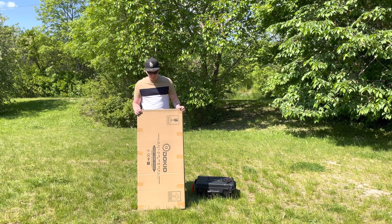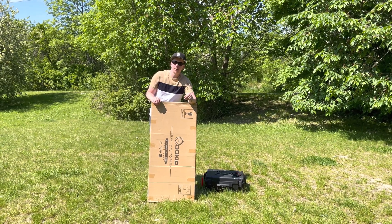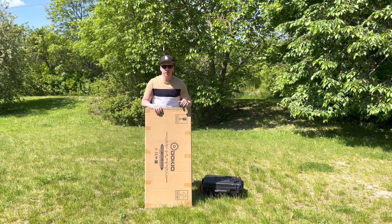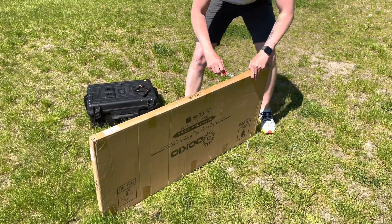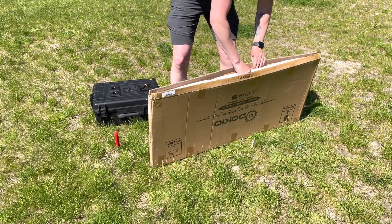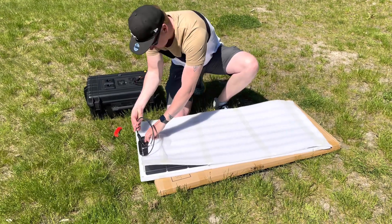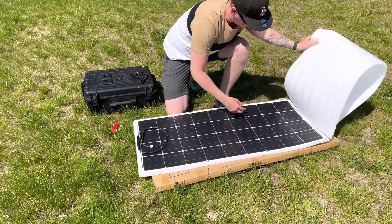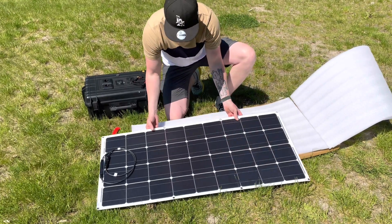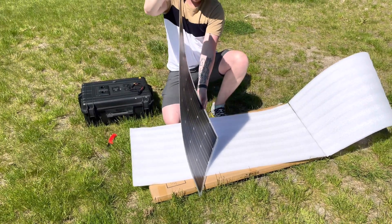So this is the 100 watt flexible panel. It's a monocrystalline panel and this is how it came. The time is just before 1 PM, so we have the sun almost straight above us right now — almost ideal conditions here in Stockholm. The packaging was pretty good: two layers of foam both on top and bottom. And it is really thin — that is a thin panel.